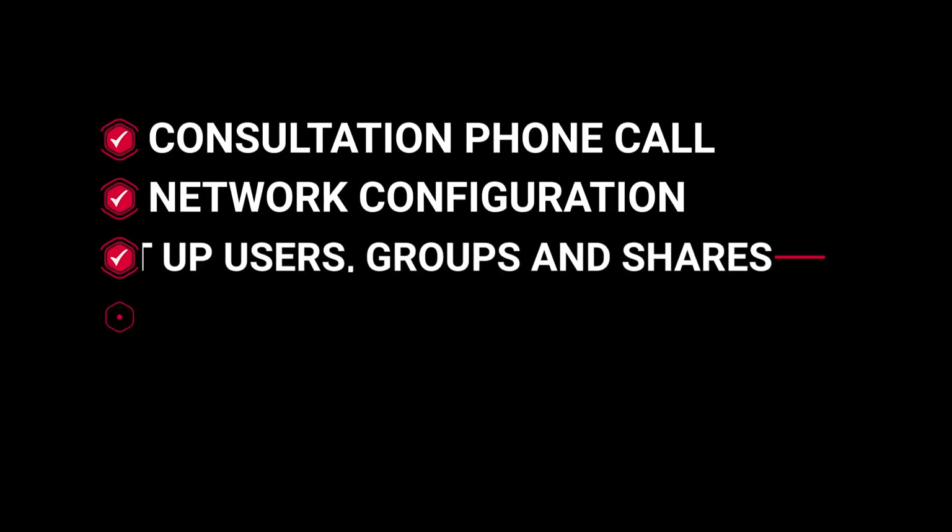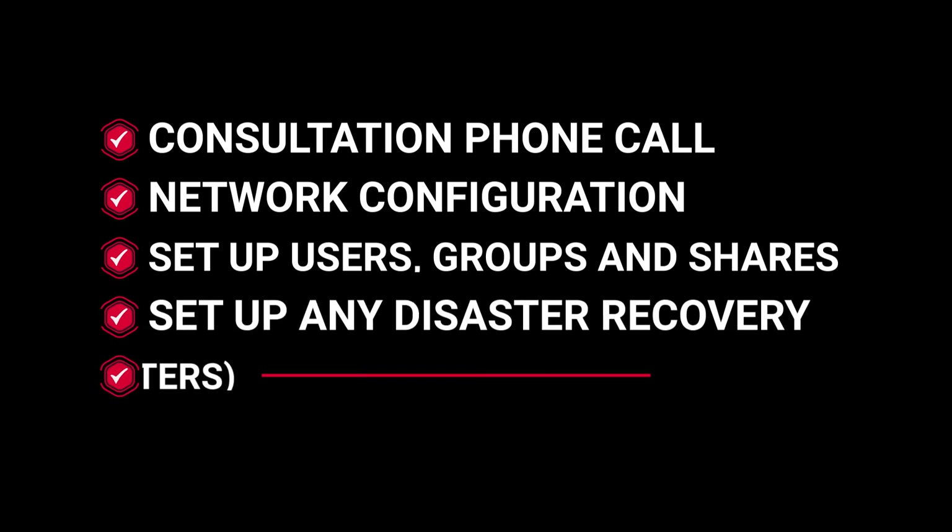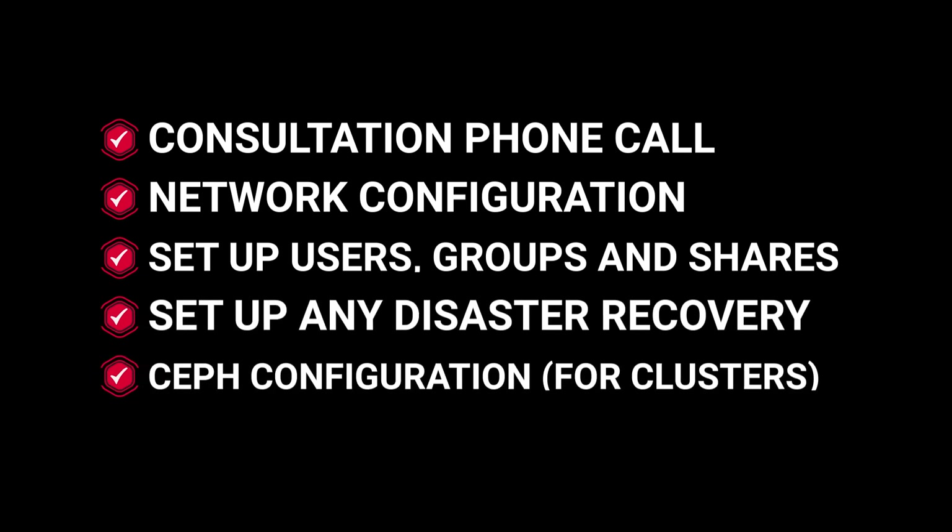Our engineers will take you through the following steps once you're ready. We will arrange a consultation phone call where we'll ask you a set of questions and discuss your infrastructure needs. After this initial call, we will have enough information to set up network configuration, set up the users and groups that will be accessing the system, set up shares — whether it be NFS, iSCSI, or SMB — and set up any disaster recovery requirements, such as backing up to the cloud using our clone as an example.